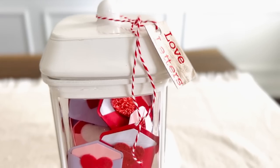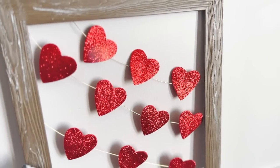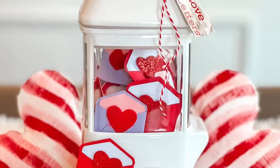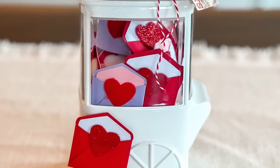Hi everybody, it's Rebecca of Virginia and today I am sharing with you my last Valentine's DIY video of the year. To start off, we're going to be using some paper crafting and this item from the Target dollar spot to create this DIY.